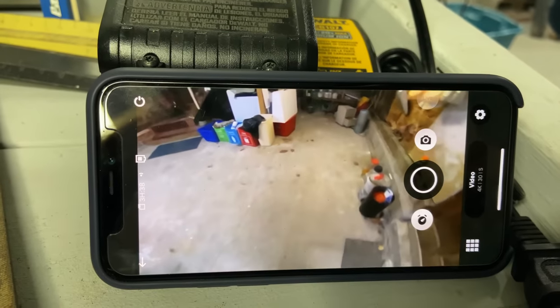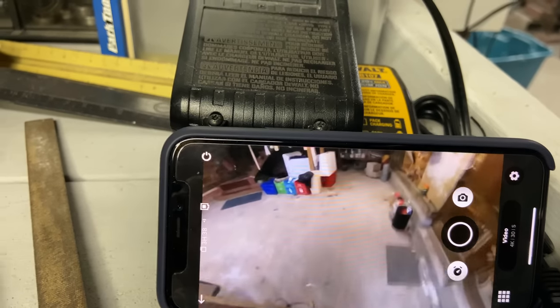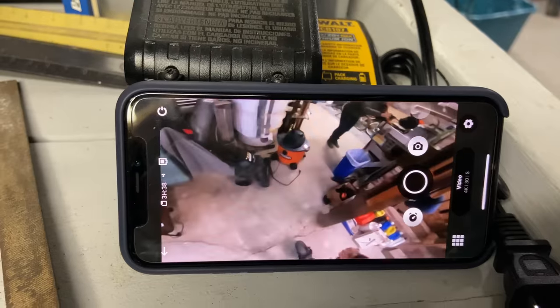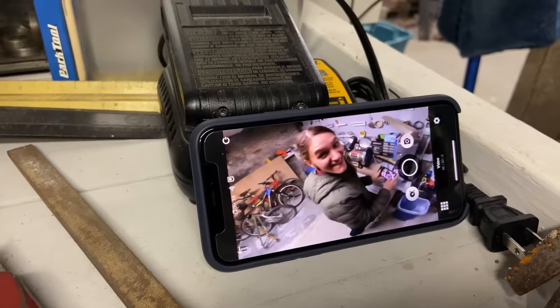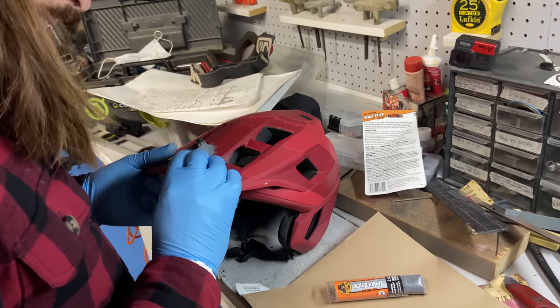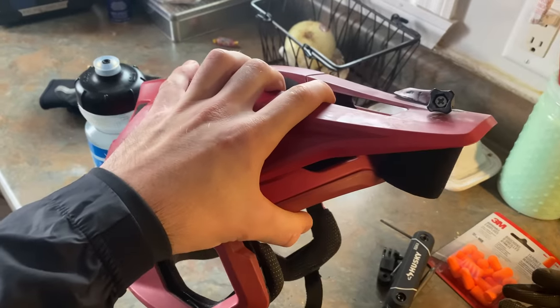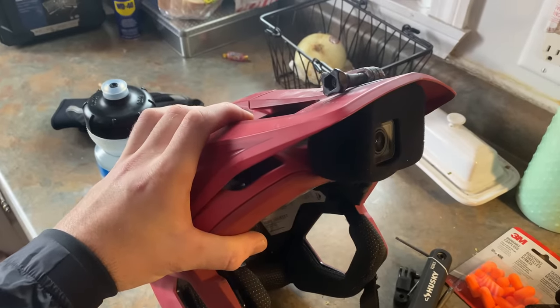Am I looking far enough ahead? It's a little low, but I can still see pretty good. I have no idea if this is going to work out, but it's cold outside and we're going to go for a ride. Let's see how this goes.